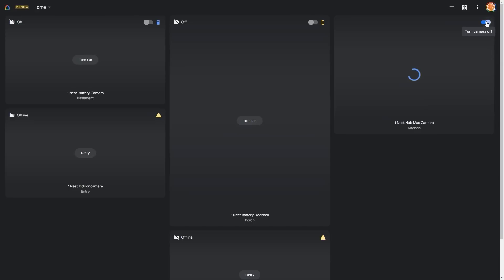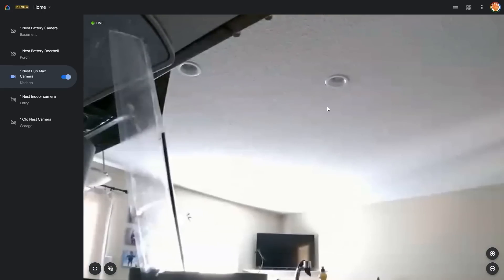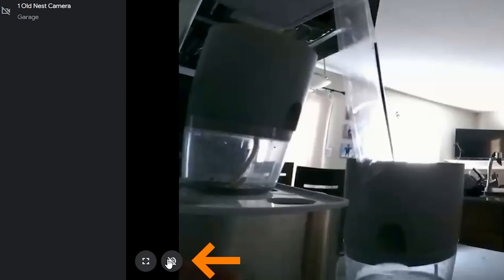This interface is still being developed, and other new features will be added. But today you can turn on and off your cameras and view them all on one screen. There are a couple of different ways to organize your cameras, and you can go into each camera individually. You can maximize the view, zoom in and out using the buttons, and if you turn on the speaker, you can actually speak through a connected mic on your computer through the Google Nest speaker or through the camera.